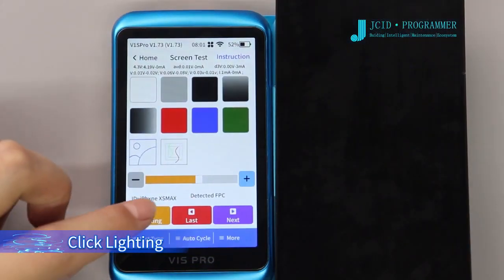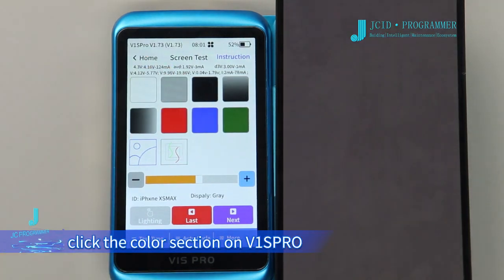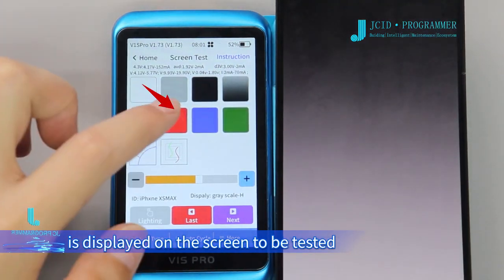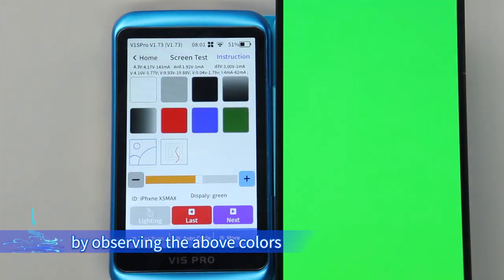Click Lighting. After lighting up the screen, click the color section on V1 SP row. The corresponding color is displayed on the screen to be tested. You can check if there are any dead pixels on the screen by observing the above colors.